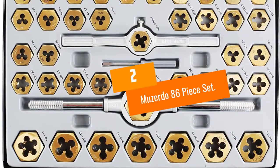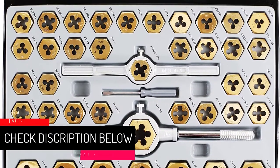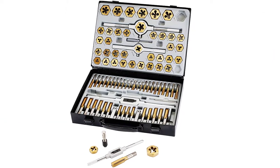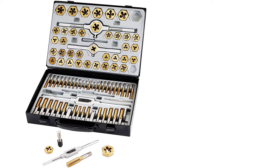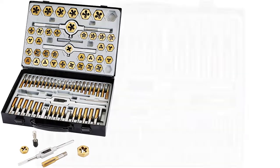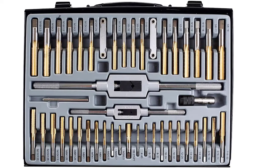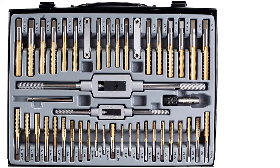At number two: Muzerdo 86-piece set. This tap and die set contains 86 pieces, giving it the diversity and versatility needed to fix up or create as many threads as you might need. The case is well organized and durable, and the taps and dies are all made of high carbon steel. The set comes with one adjustable tap wrench, one T-handle tap wrench, one long-handle adjustable tap wrench, two die stocks, and two screw pitch gauges — one for metric and one for SAE.